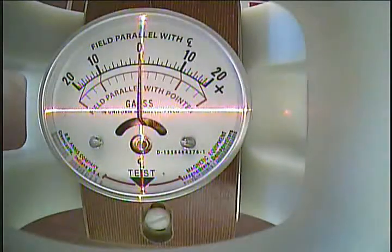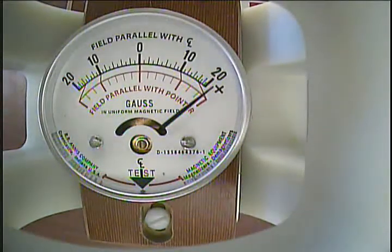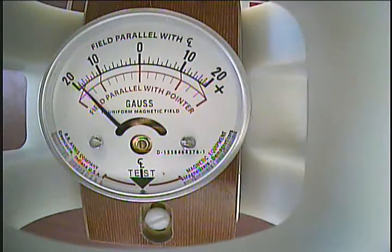Switching views over to the magnetometer, we see the test cycle again. The magnetometer reads 5 gauss — fine. At 10 gauss it goes slightly past. And at 20 gauss it reads too much. Looking at the negative polarity results: 5 gauss is good, the 10 gauss check reads 9.5, and the 20 gauss check reads 18.5 gauss. This magnetometer needs some adjustment as it exceeds the stated spec of plus or minus 5%.